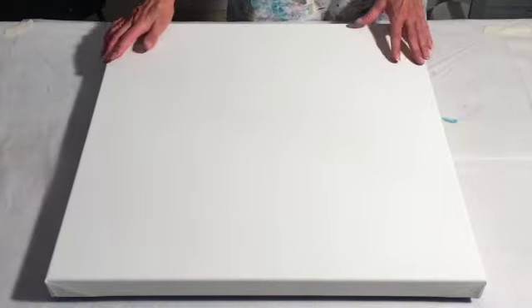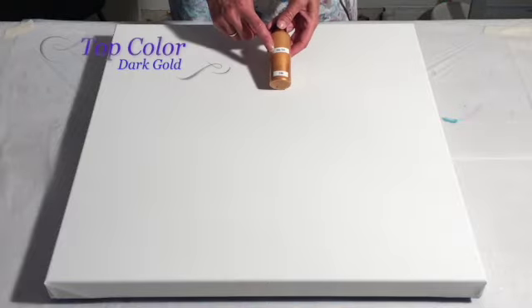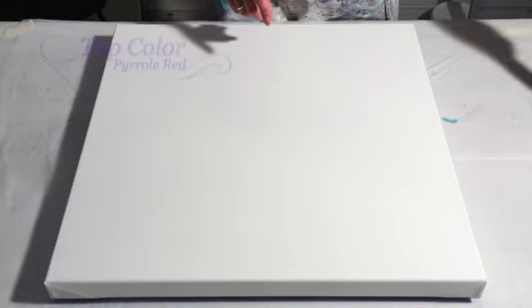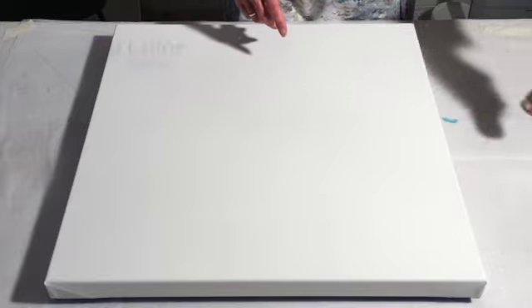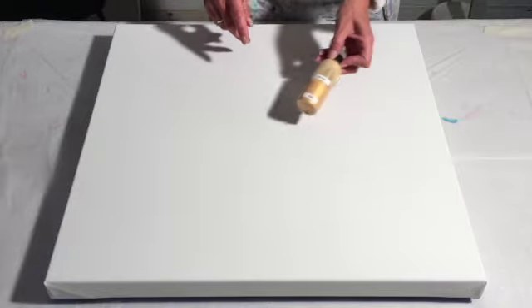Since we are in Indian summer and getting to the fall, yesterday evening I went downstairs here in my gallery and studio and thought about the colors. I wanted to do something different that is more autumn-like. I have selected a huge number of colors for this. The base is going to be titanium white, and for the top colors I am choosing the deep gold from Amsterdam, the Naples yellow red from Amsterdam, the pearl red from Amsterdam, the Van Dyke brown from Amsterdam, the bronze from Amsterdam, the copper from Amsterdam, and the light gold from Amsterdam.